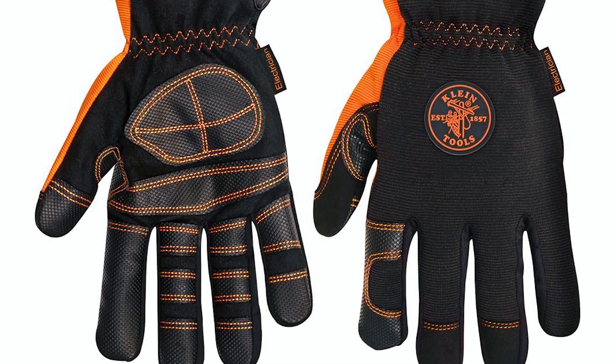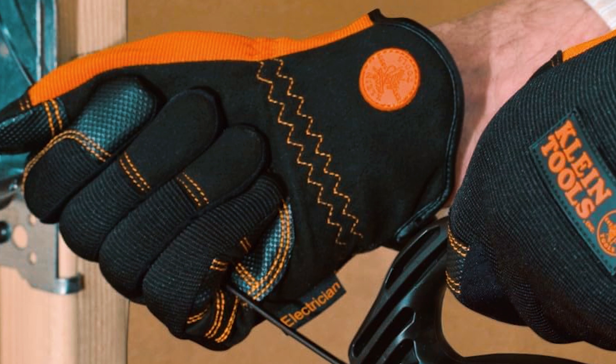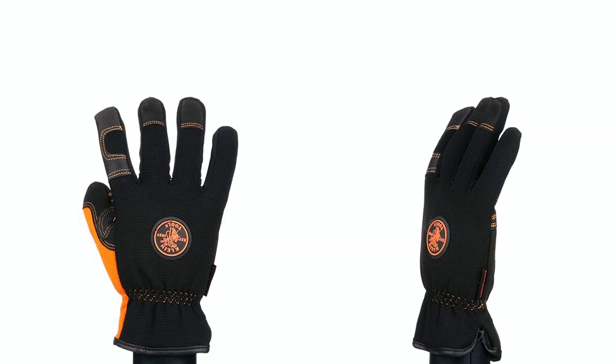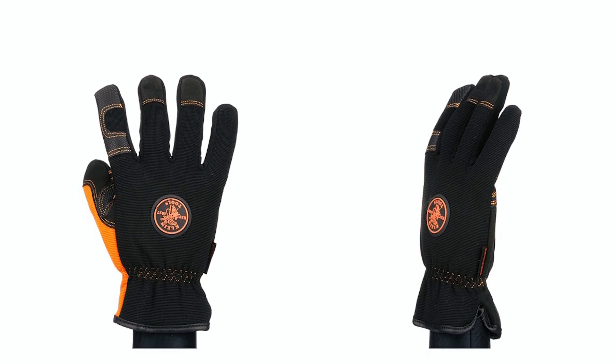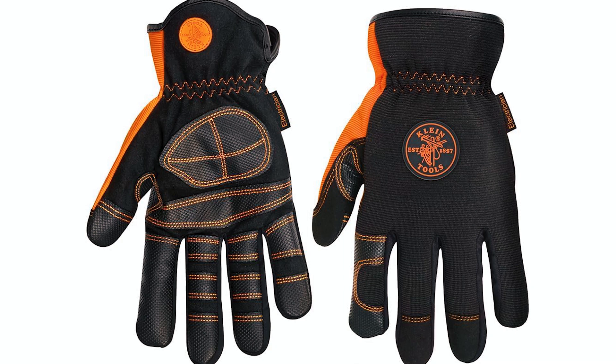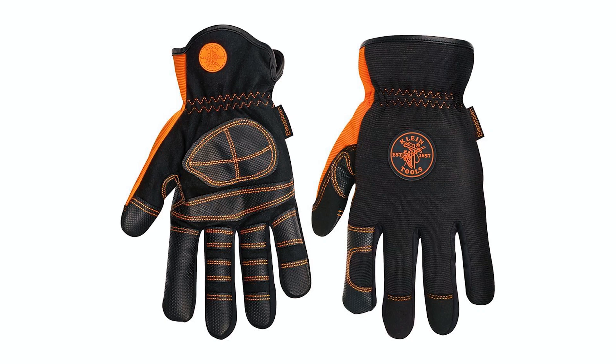Enhancing control and dexterity, the extended cuff design allows easy on and off, while the wrapped index finger and reinforced thumb base add to their durability. Comfort is prioritized with breathable spandex material, reducing sweating and discomfort. These gloves provide a comfortable fit, allowing electricians to focus on their tasks efficiently and safely.